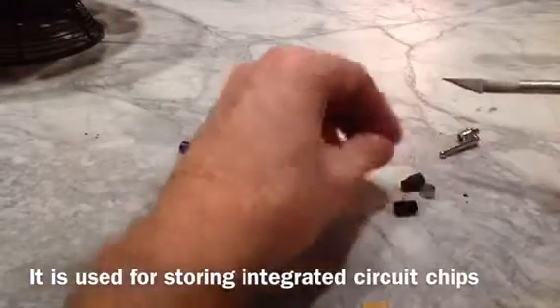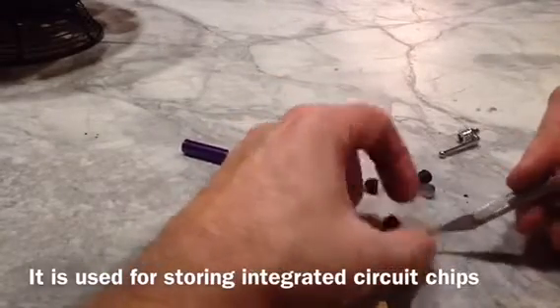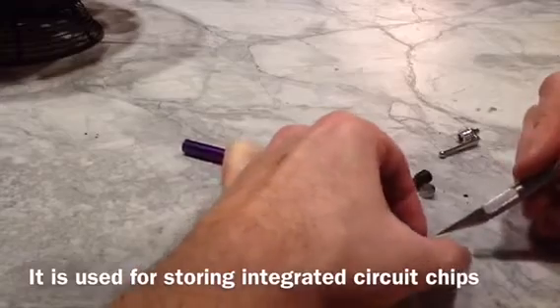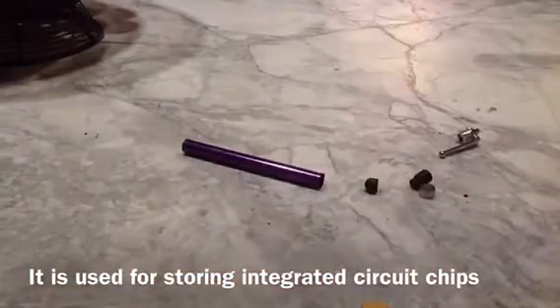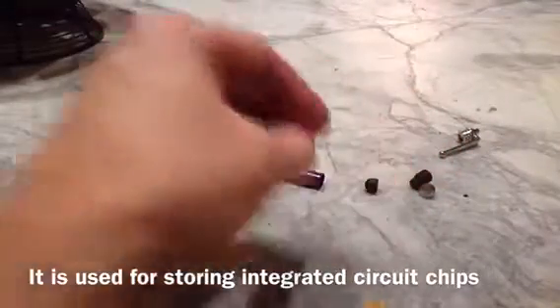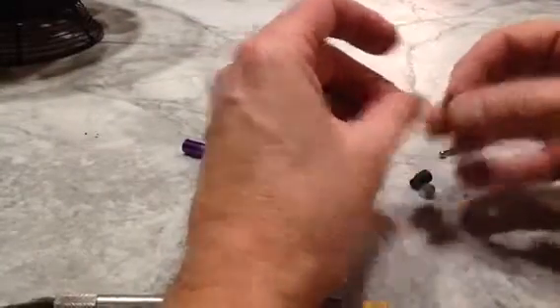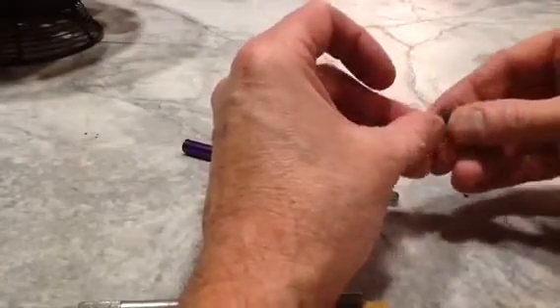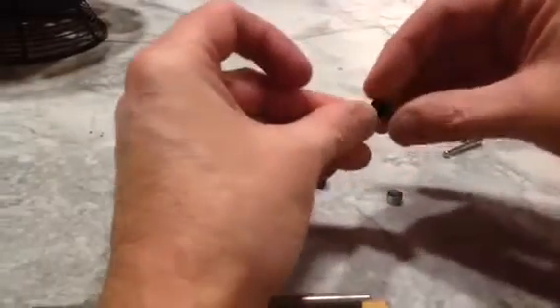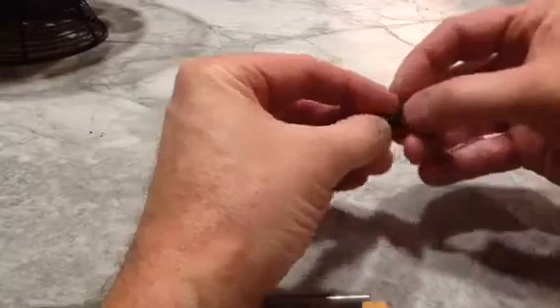So now what we'll do is we'll cut a piece off of here to go in that tip. So there's a piece of the foam off of the end. What we'll do is we'll put that in the tip there. It gives some resistance on the end there.